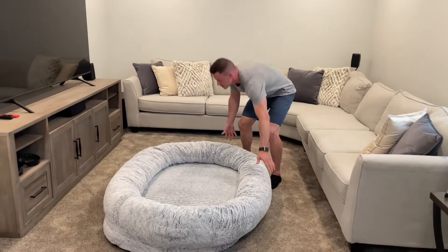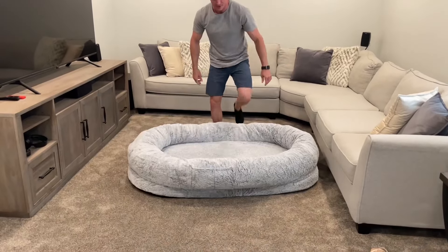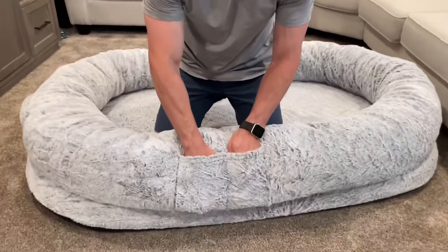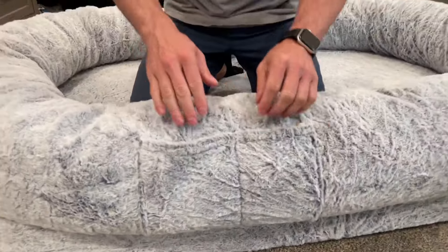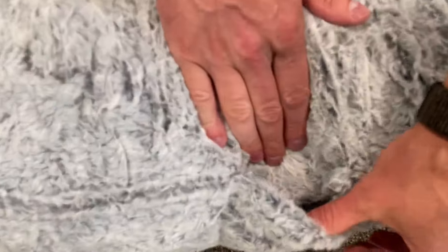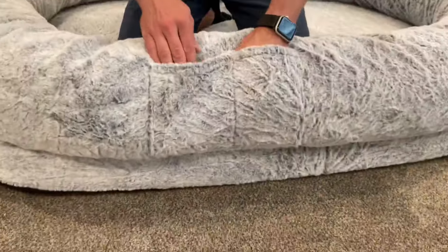Another really nice thing is this side pocket right here. If you have phones, remote controls, whatever that may be — it's soft on the inside so you don't have to worry about it scratching your screen. It's very deep as well, so if you've got a big phone or big remotes, it works out really well.